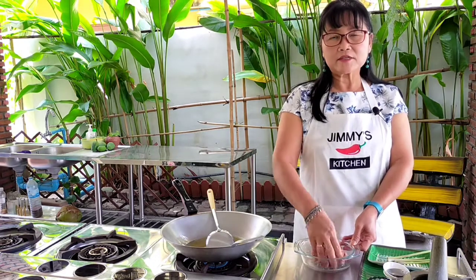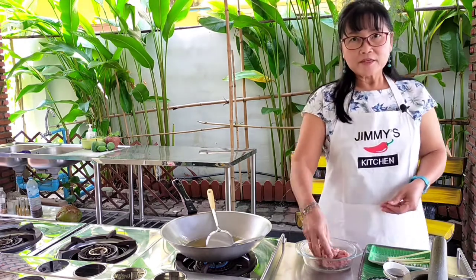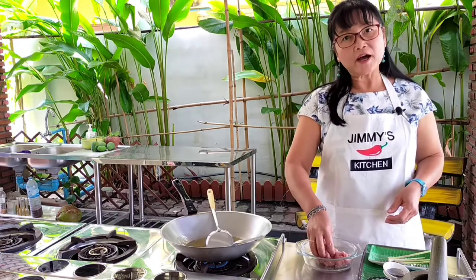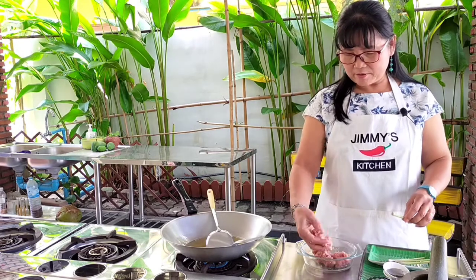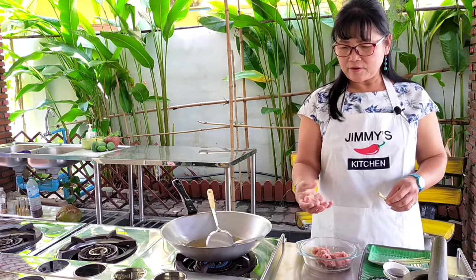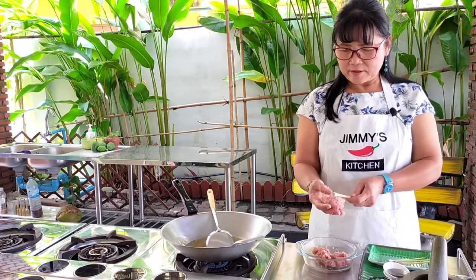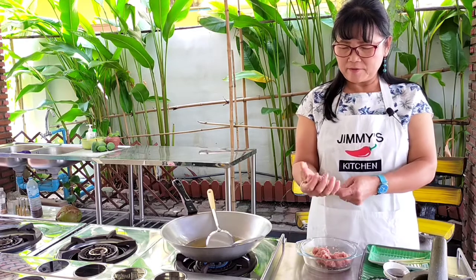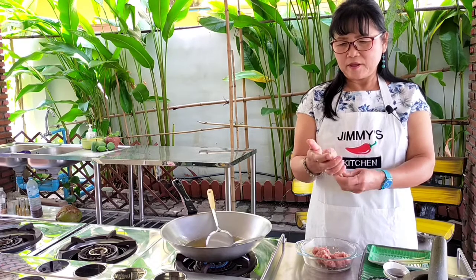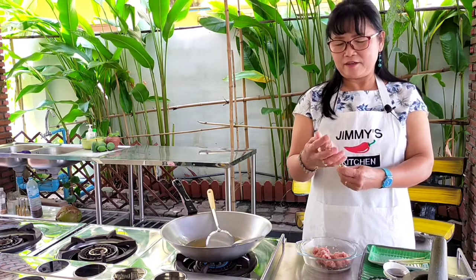Just make sure the seasoning is mixed well with the pork. Now I'm going to shape it into a ball first — the size depends on how you like it. I'll make it about a handful, just rolling it around like that, and then stick the lemongrass in and make it into a little round shape. It looks like a chicken drumstick.